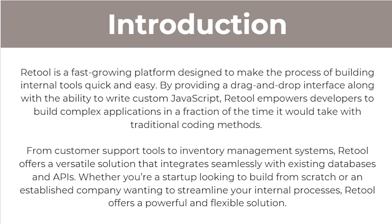So to start with, what is Retool? Retool is a fast-growing platform designed to make the process of building internal tools quick and easy. They provide a drag and drop interface along with the ability to write custom JavaScript. Retool empowers developers to build complex applications in a fraction of the time it would take with traditional coding methods, from customer support tools to inventory management systems.